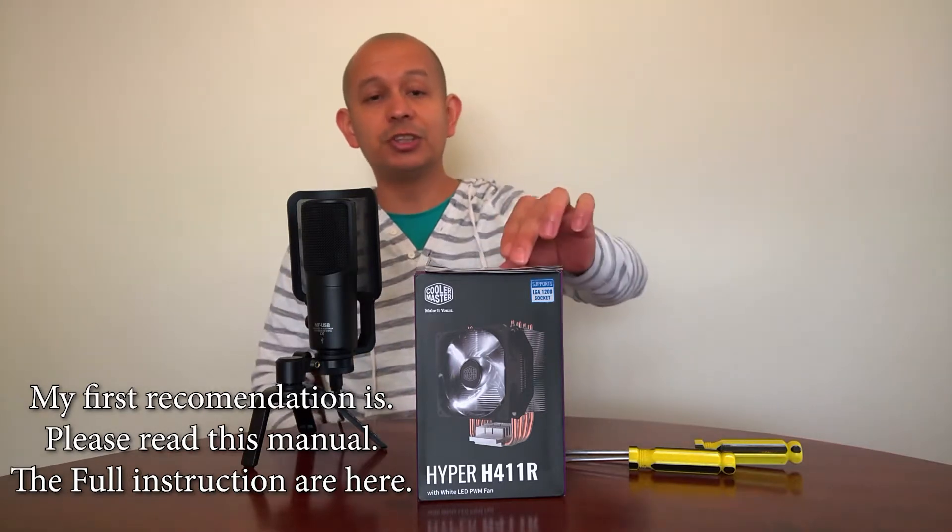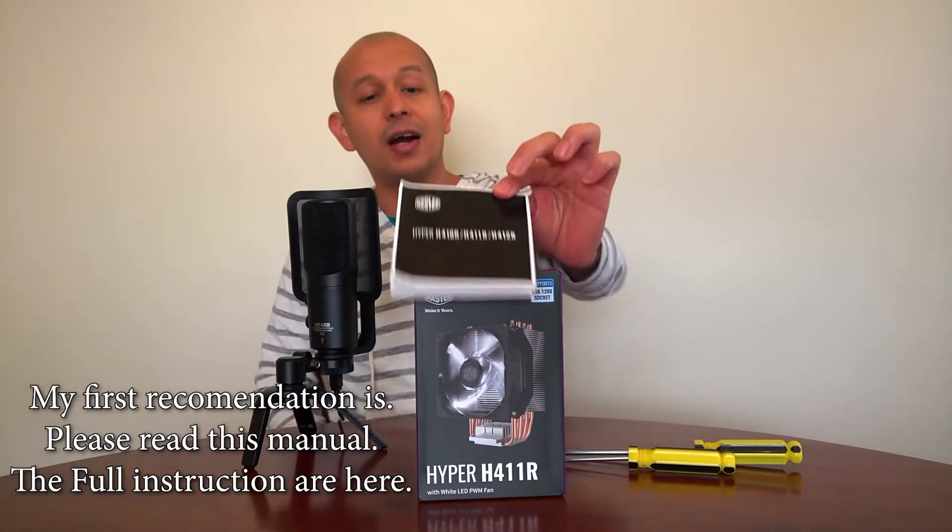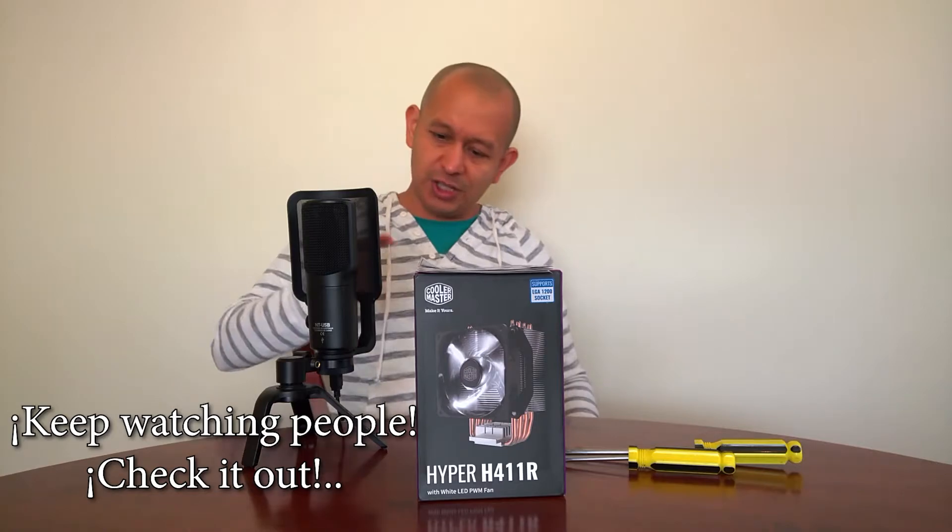My first recommendation is: please read this manual. The following instructions are here. Keep watching people, check it out!